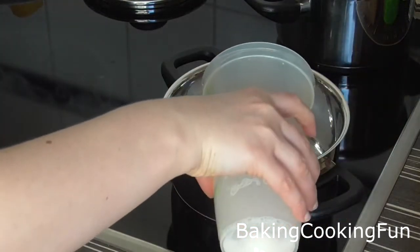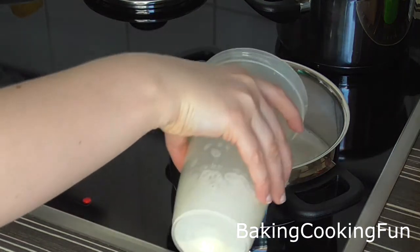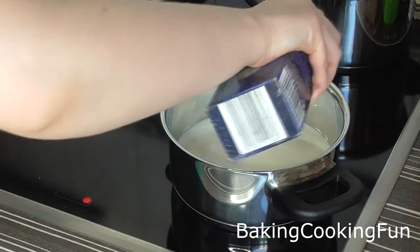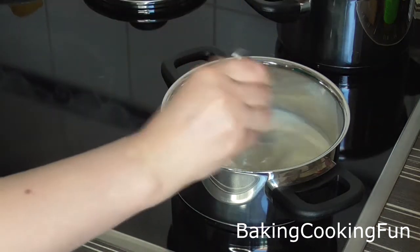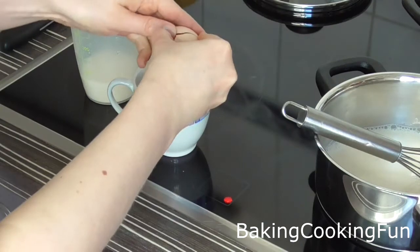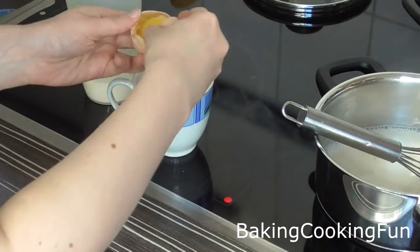Next, in another pot you want to heat up some milk with some cream, a little bit of salt, and some vanilla extract. You want to bring that to a boil while mixing.